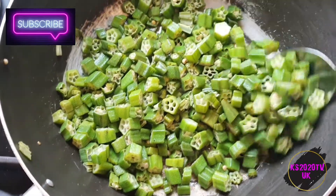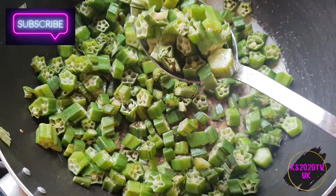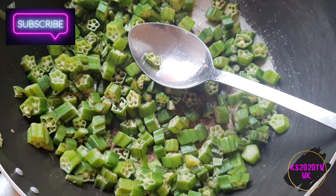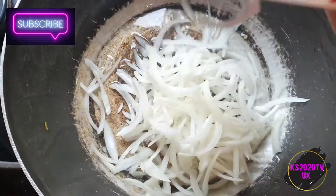It's been five minutes and the okra has gone a bit soft now, so I'm just gonna transfer it to another plate. I've added a little bit of oil, warmed it up, and I'm just gonna add the onions now.